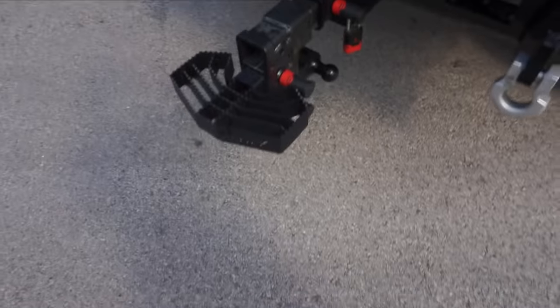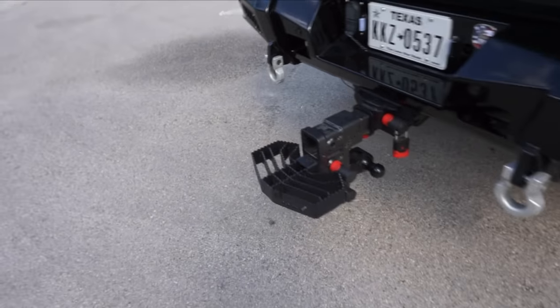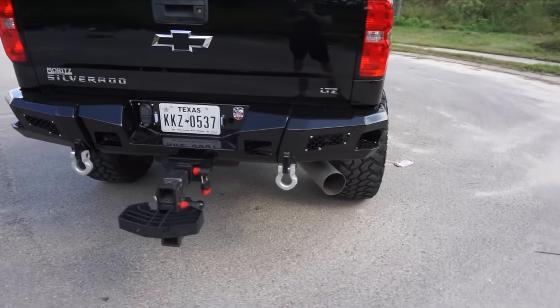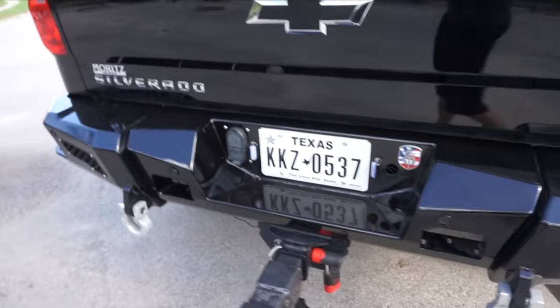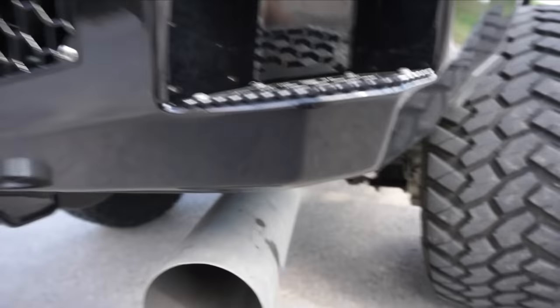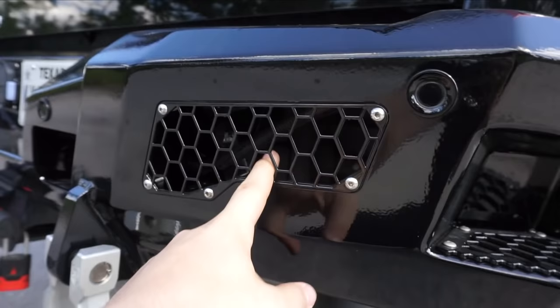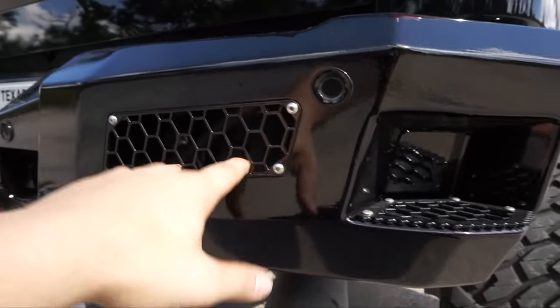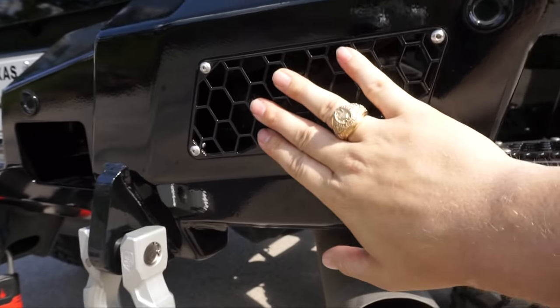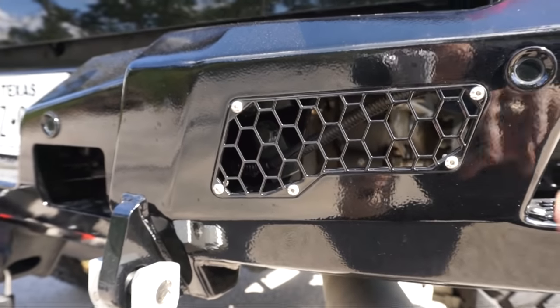Now we're moving to the complete rear of the vehicle. In the back, we have the Road Armor Identity Series rear bumper. This thing is pretty badass — I love the look of it. It's hugely solid. In the front and back, they have these little mesh cutouts that the lights sit behind and shine through. I think they have four or five different options for the mesh. I went with the hex one because the grille has some hex in it, and I just wanted to tie them together.